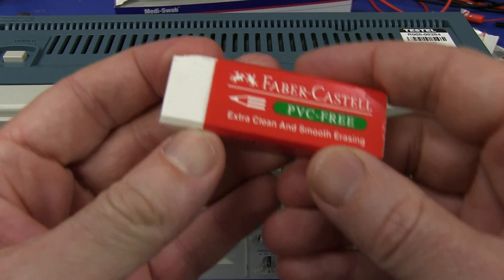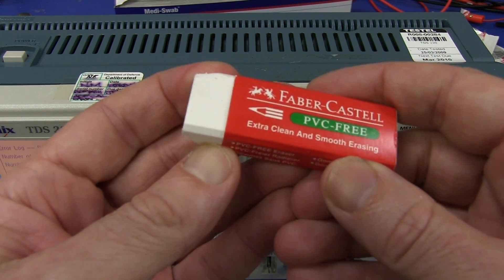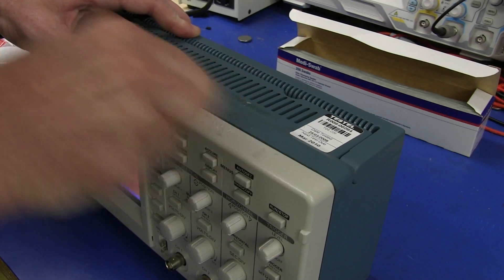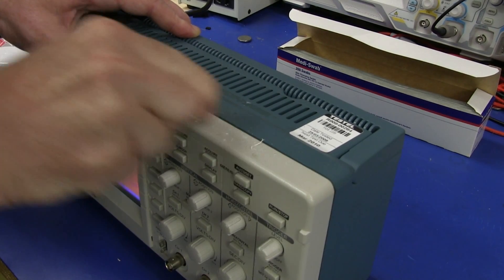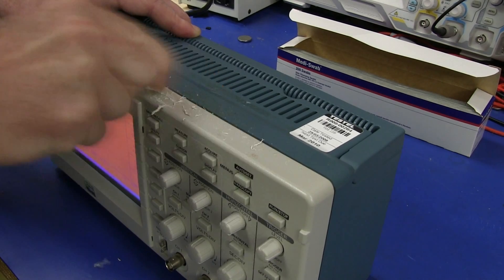An easy way to do it is using one of these plastic pencil erasers that you've probably got lying around. No need for chemicals. So you just get in there with a bit of elbow grease and rub. You need a bit of force on there and it does make a little bit of a mess, but it's better than using harsh chemicals and it's something you've got to hand as well.